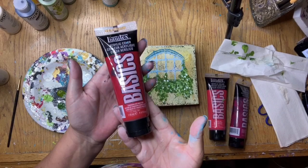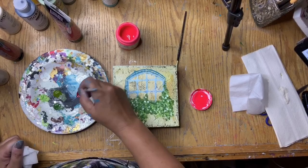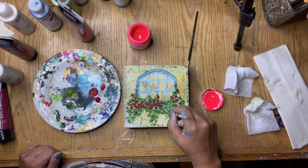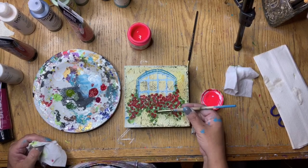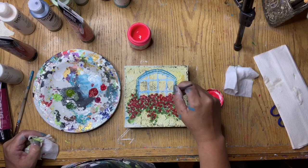I got my Liquitex Basics cadmium red deep hue, primary red, and quinacridone magenta, and also my Golden fluorescent pink, which is one of my all-time favorite colors. I did the same thing as with the leaves — starting with the red deep hue and randomly making mark making with my brushes, then adding primary red and then the magenta on top of the leaves in a pattern. They're just marks — not individual flowers — they're made to look like flowers.